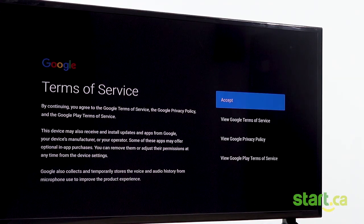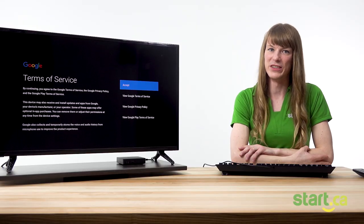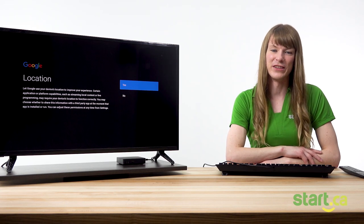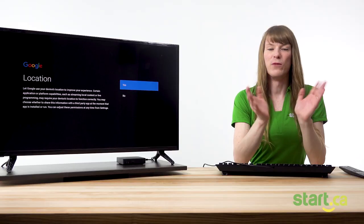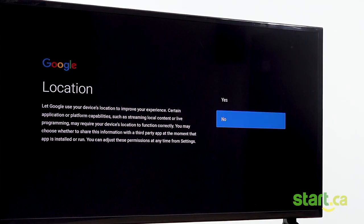Our Start TV set-top box is built on Google's Android platform, which is why the next thing you'll see is their terms of service. You'll need to agree to these to continue. Now you'll see the Google location screen. You can choose to let Google know the location of your device, which is something other apps may request — some apps require location information in order to actually work, and some features may not work properly without it. Today I'm going to hit no because the Start TV app doesn't require location data.